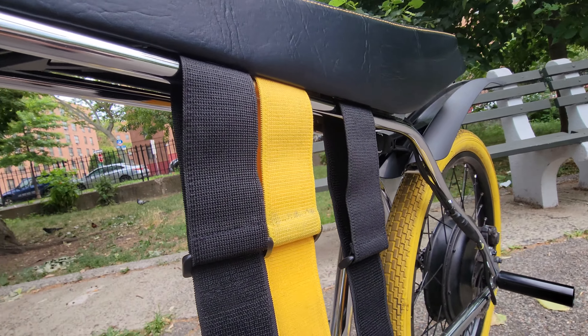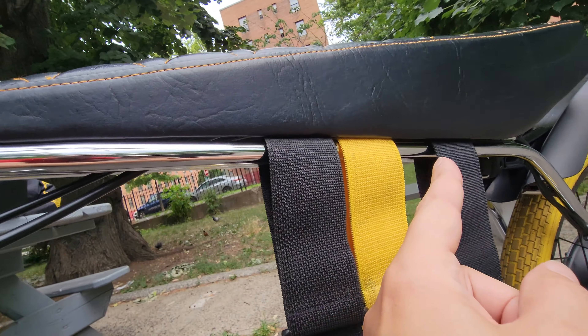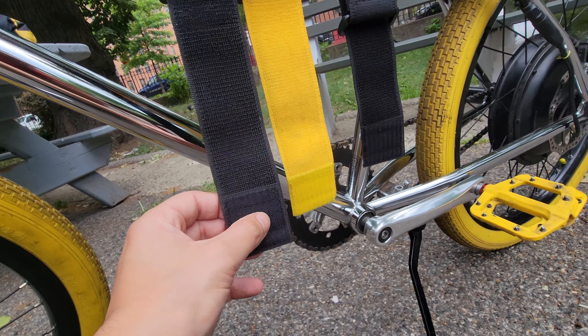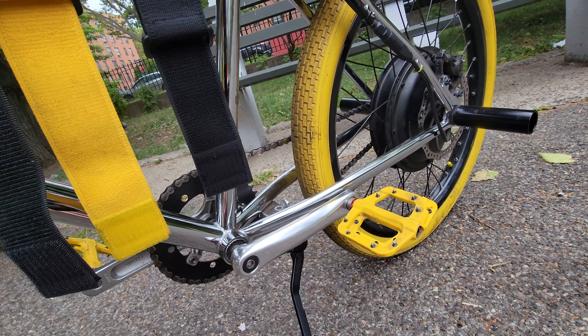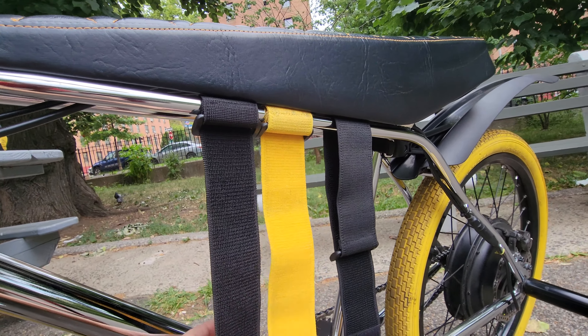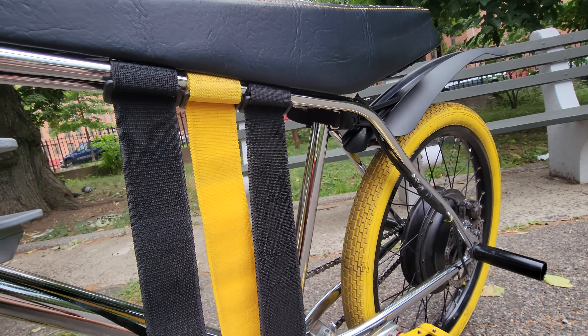So with your battery off, you want to loop these around the frame bar on the kickstand side with the Velcro side facing out. And then once you've looped them around the bar, just pull them down snug — you'll snug them up real good later.